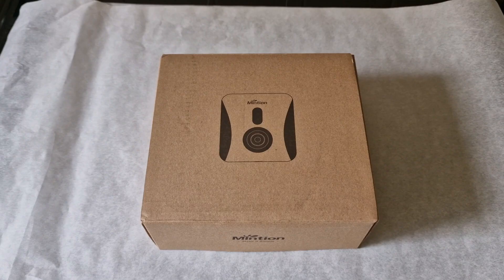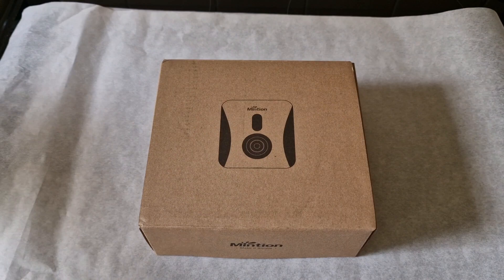Hey everyone, Phil from 3DP UK here, and today's review is the Beagle V2 by Minchin. They kindly sent this over for me to review.